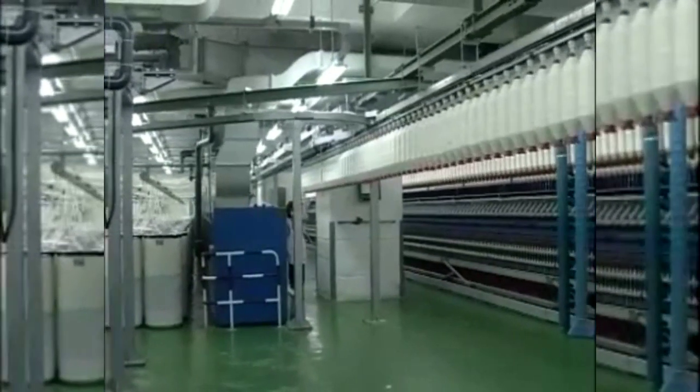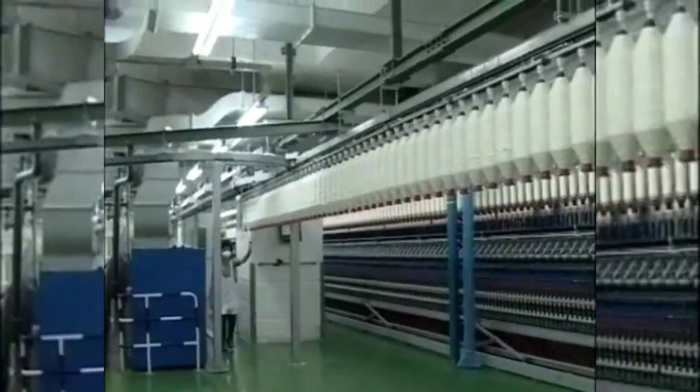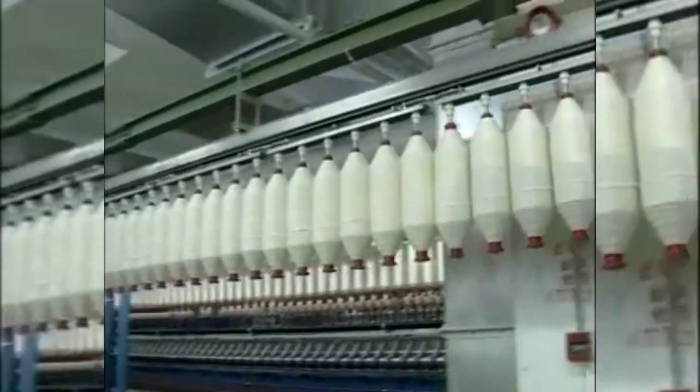Full packages of roving on the bobbin holders of the transportation rails are pushed by an operator towards the ring spinning area along the rail.